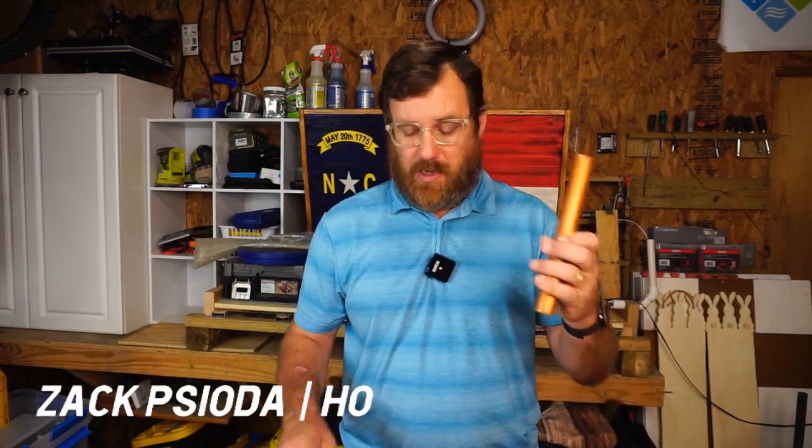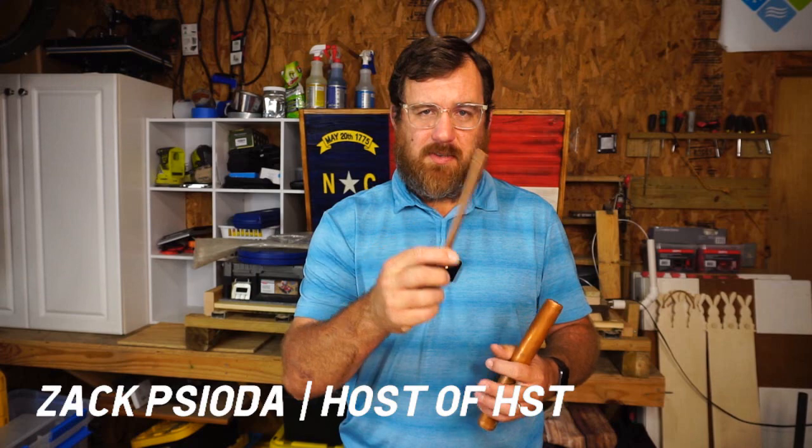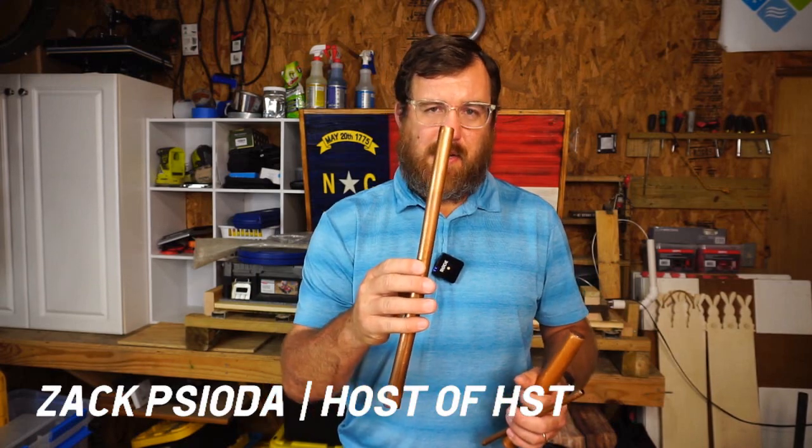After my recent video about the new NAVVAC expander — the battery powered expander — you guys had some requests. So in this video I'm going to explain a couple of things, and we're actually going to swage inch and one eighth, three eighths, and three quarter copper. I'm going to do that so I can show how much of a bell end this tool puts on the copper, and we're going to measure and compare some standard fittings with the bell ends that we make with the tool.